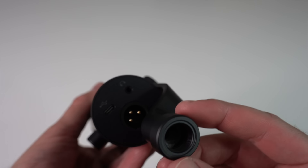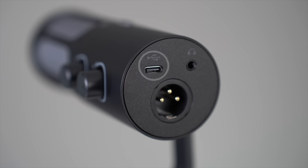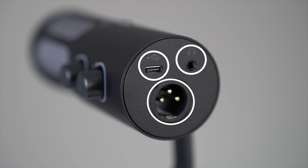On the back of the mic, we have the USB-C and XLR ports, so you've got flexibility in how you connect it, either with the USB or XLR cable. We also have a headphone jack — it's a 3.5 millimeter — which is great for monitoring your voice in real time. If you like to fine-tune your sound while recording, this is super handy.